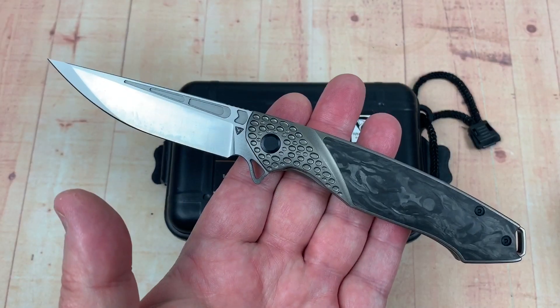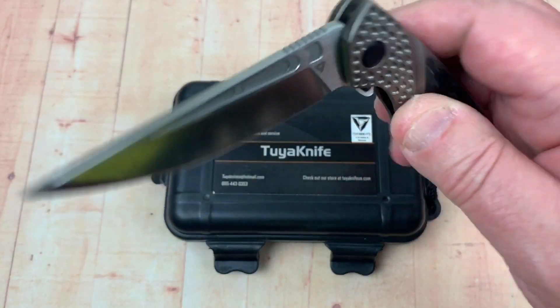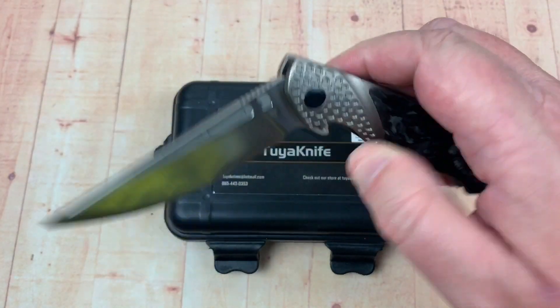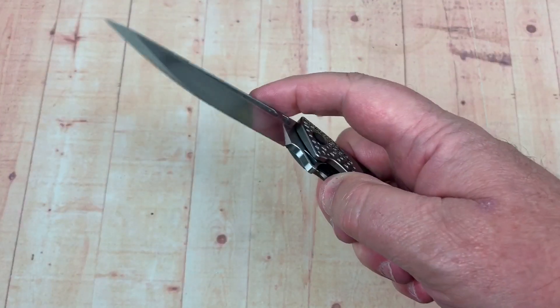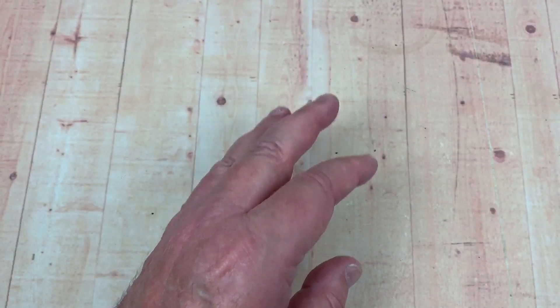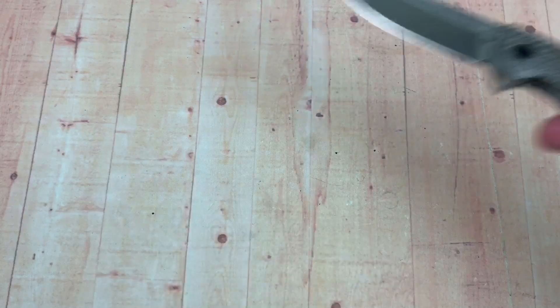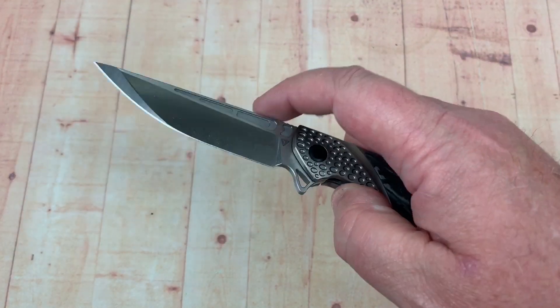Lightweight knife. Full size knife. Smooth opening, smooth closing — super smooth closing. Detent — really, I can't throw it out easily. Let me try. Hold on. Okay, yeah.